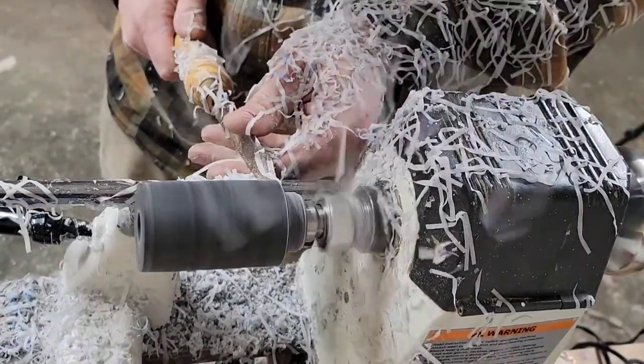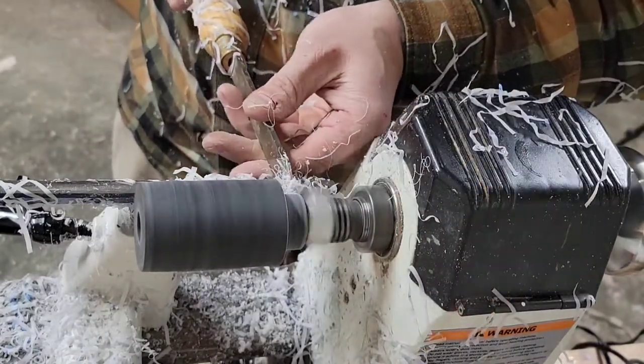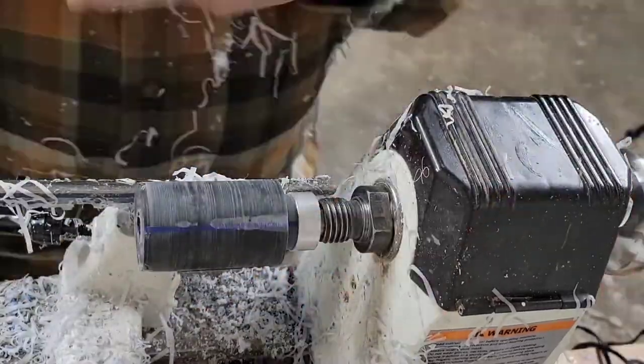So I get the call machined down semi close to the size of the band and then I just kind of trial and error it until it fits snugly, at which point I'll take it off and then use a little hammer to press fit it on.